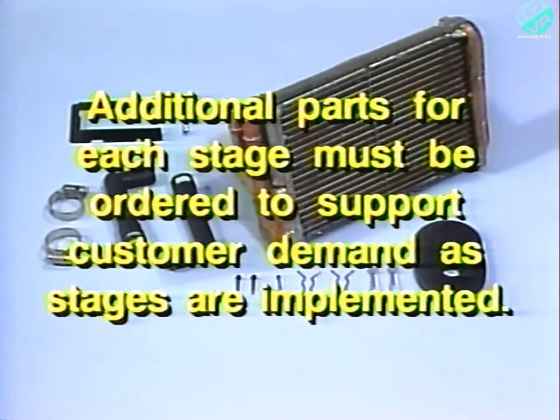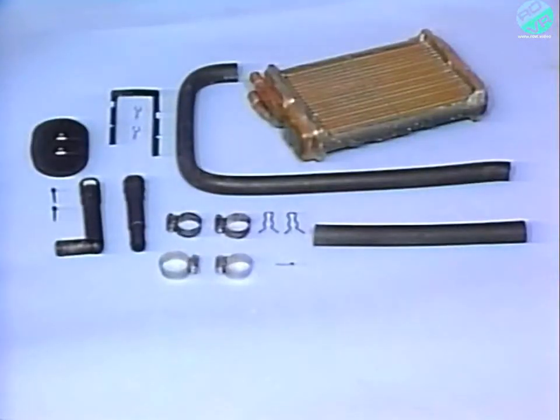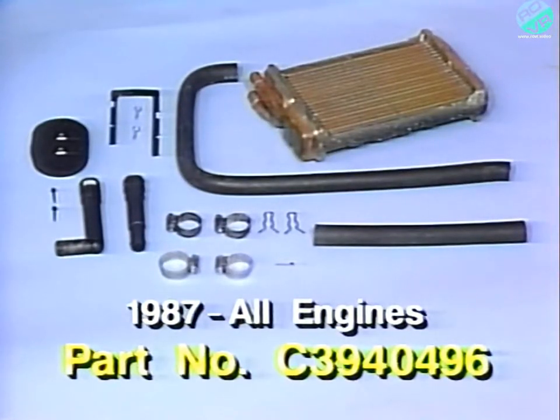Additional parts for these stages, as well as for other models and engines involved in stage 4, must be ordered to support customer demand as the stages are implemented. To service 1985 and 1986 vehicles equipped with a 1.7 liter engine, use part number C3940490. To service 1987 vehicles with all engines, use part number C3940490.